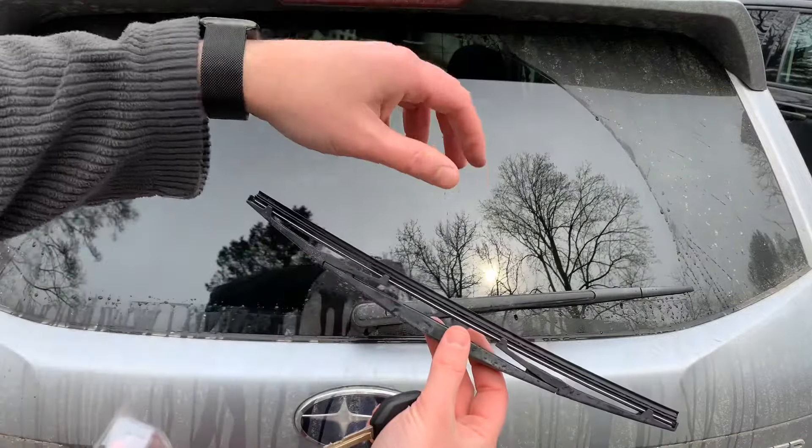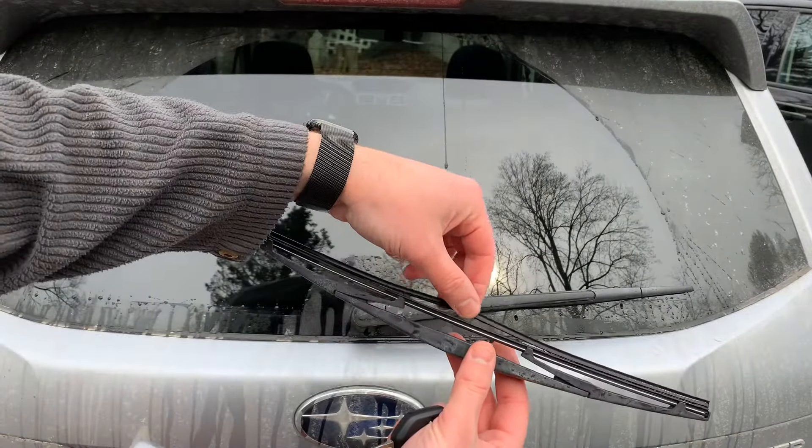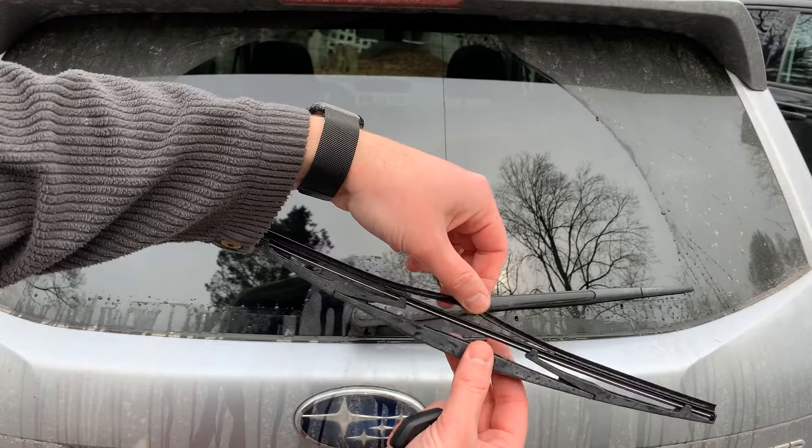And that's it — thanks for watching, I hope this video helped you out. Here's a shot of the old one; you can see it is just done.